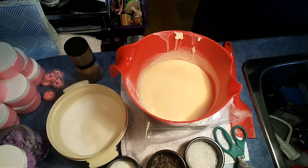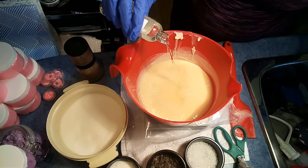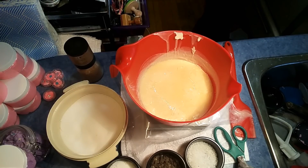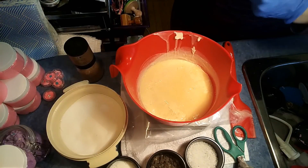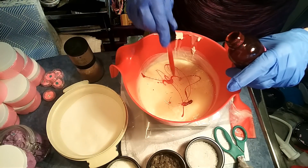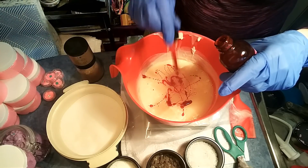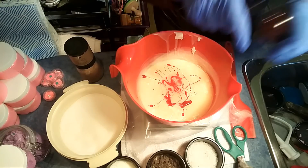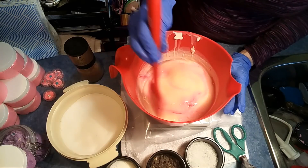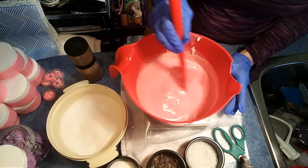Let's add our fragrance oil — I'm going to use about two ounces. Now we're going to start adding our color. I'm using a Red 40, a gel-based glycerin dye. It's just easier and I don't get stuff all over the place. Every time I open up my little powder puffs, it goes everywhere. So we'll just get the right color.